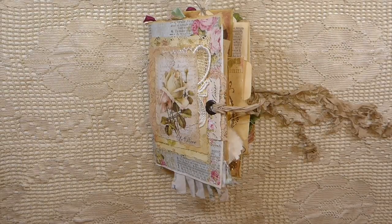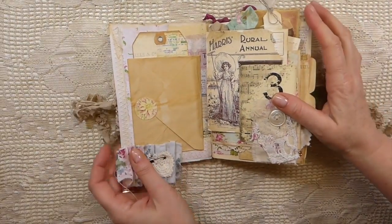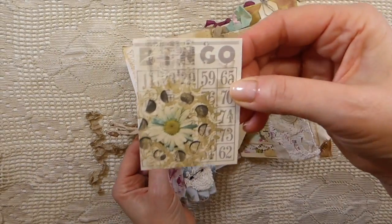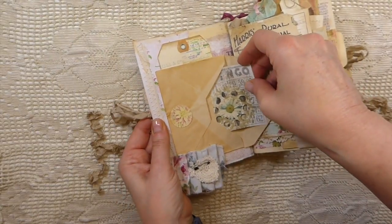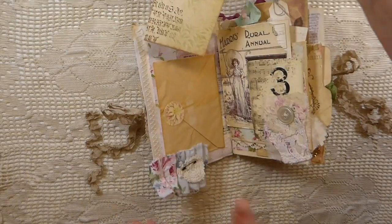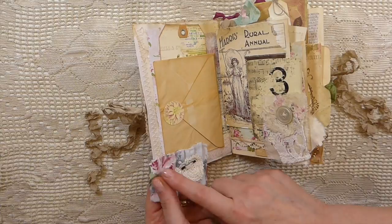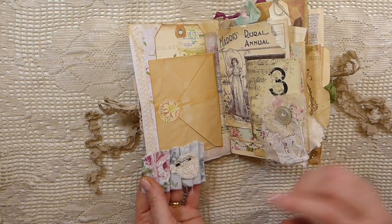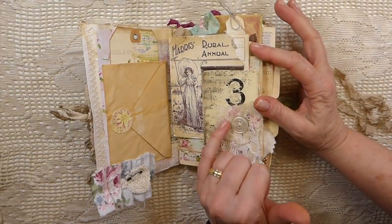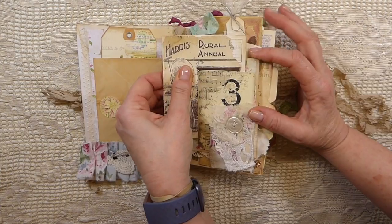On the inside here, I've just taken a little envelope and tucked in a journal card there, and then that just tucks under there. Then you've got a tag that I've put back here, so you've got a pocket back there, another place there, and then here I've just added some old fabric with a bit of a doily, and then a little safety pin.